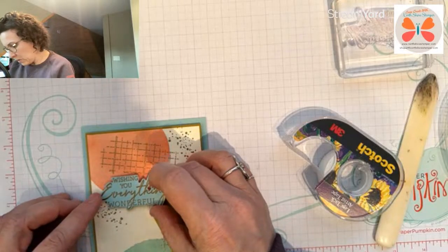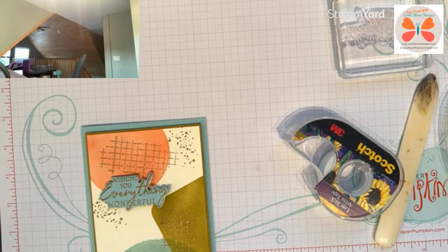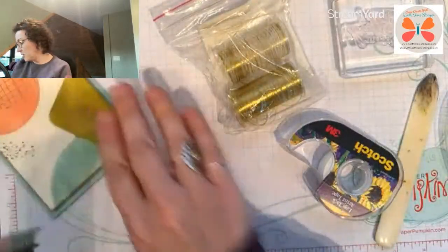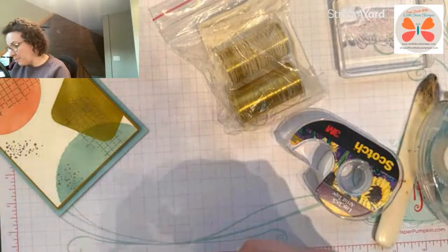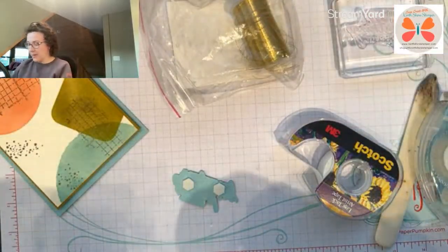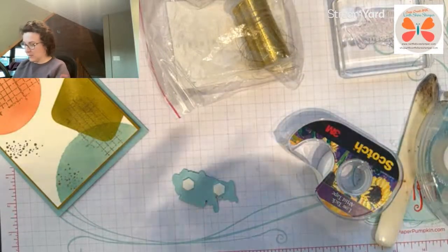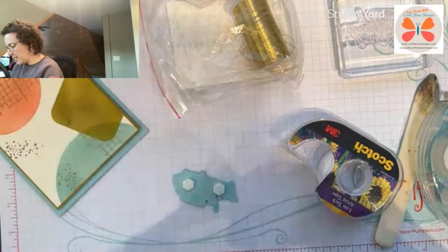I'm going to use something that doesn't exist in the catalog anymore — I don't normally do this. I have this gold thread in my drawer and it's stamping up, so I'm going to take some and add it — boop boop boop boop — to break it up a little.